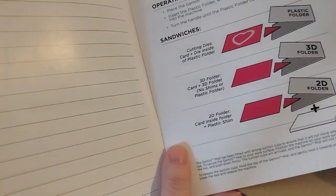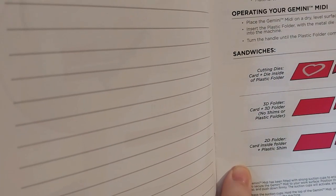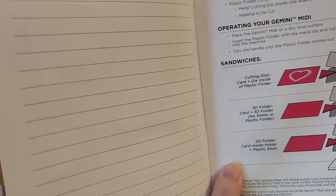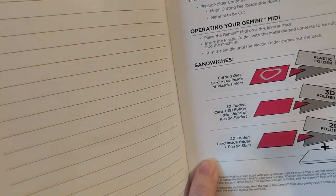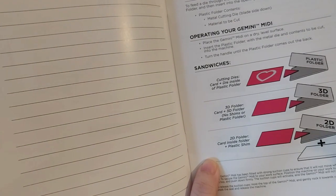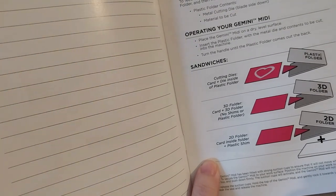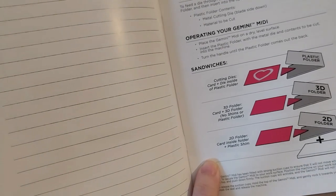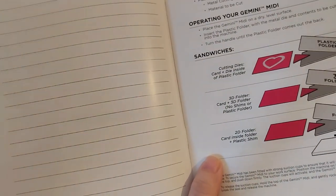There's a notes page. It shows the sandwiches for cutting dies — card and die inside the plastic folder, cut side down. For 3D embossing folders, just the card inside the 3D embossing folder — no shims or plastic folders needed. And for the 2D, you get the card inside the 2D embossing folder plus the plastic shim, not the main folder.